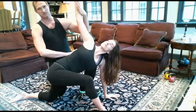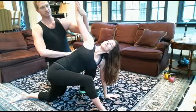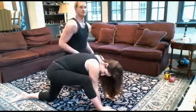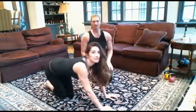Breathe, breathe, breathe. This stretching feels so good, doesn't it? It feels great. Bring it down. Sit back onto your heels.